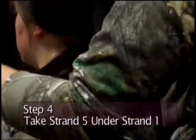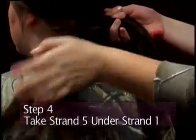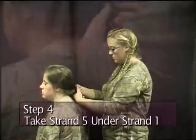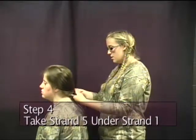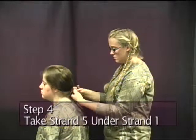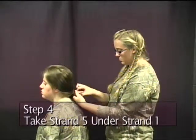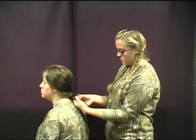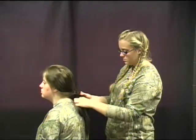Start with this strand. Go over and under. If you say 'over and under' it will help you. Take over, tighten it up, and under again. And then over and under.